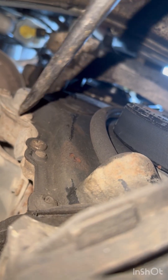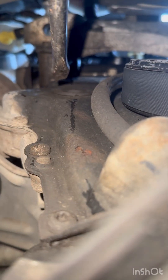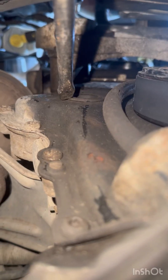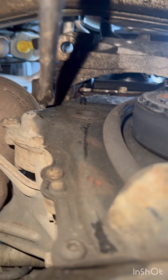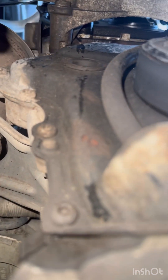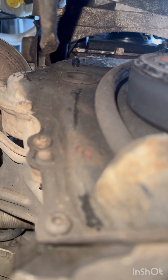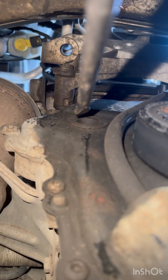The inspection hole for the timing chain is right there. Just remove that round cap — pop it out, get your phone up there on video or something like that, and have a look inside to see how many teeth are shown on the tensioner.